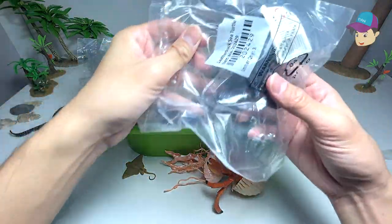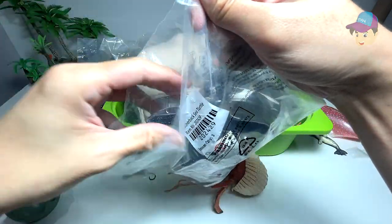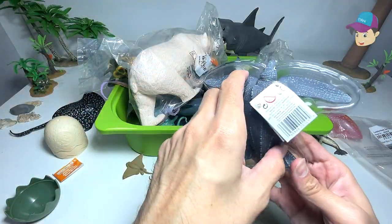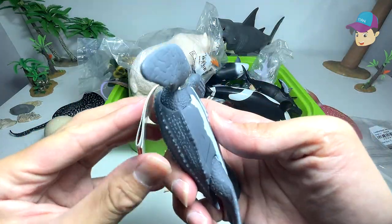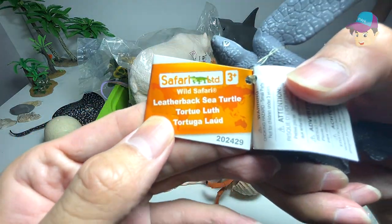Let's open up another one of these brand new sea animal figures that we have purchased. This should be a leatherback sea turtle, if I'm not wrong. So let's take a look at the tag right here — leatherback sea turtle.